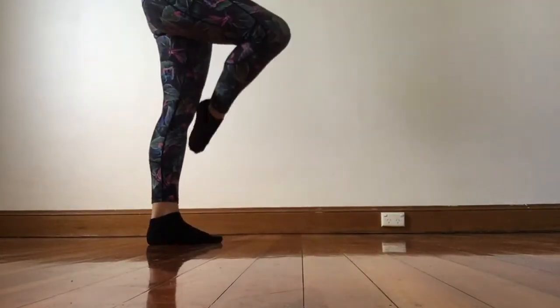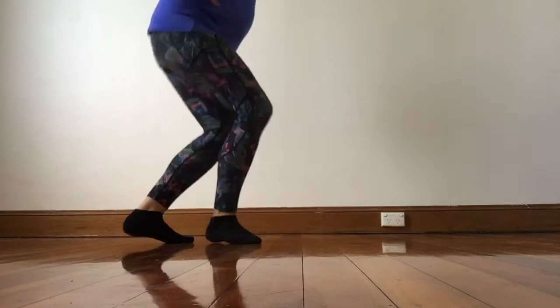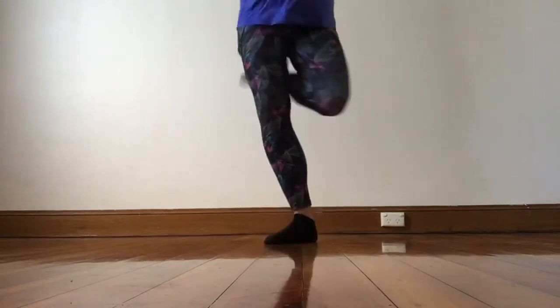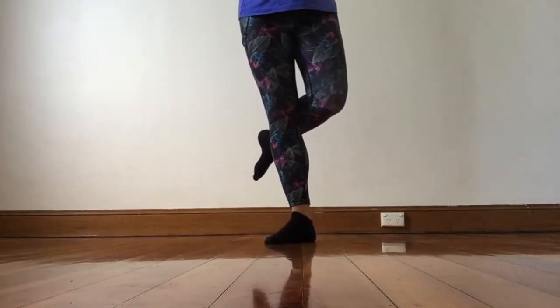So from the clutch again. From here. Jump up. One, two, three. Click and down. Click and down. Treble and up. Hold. Bang. So that's half of the step.